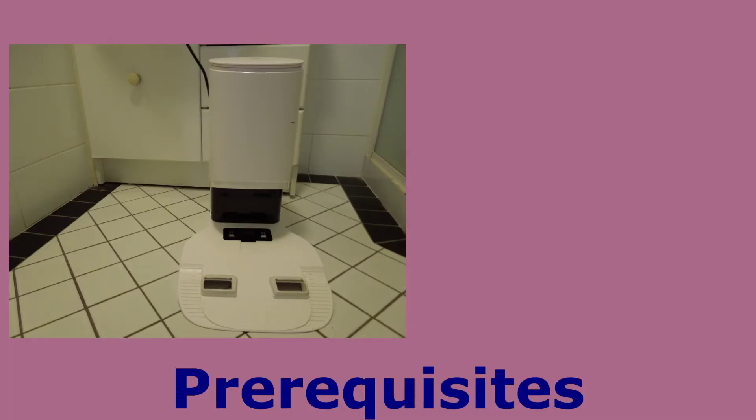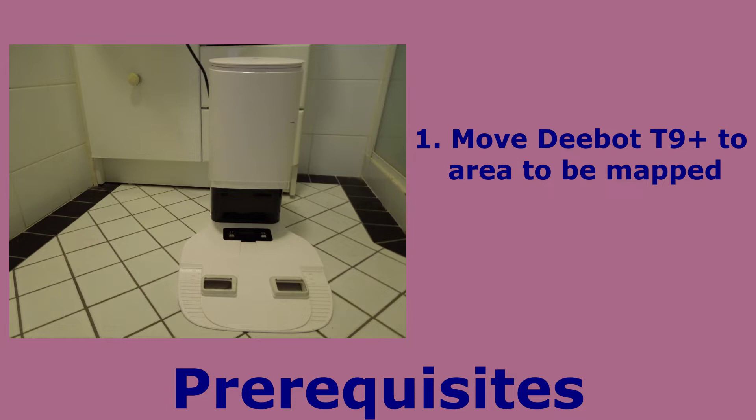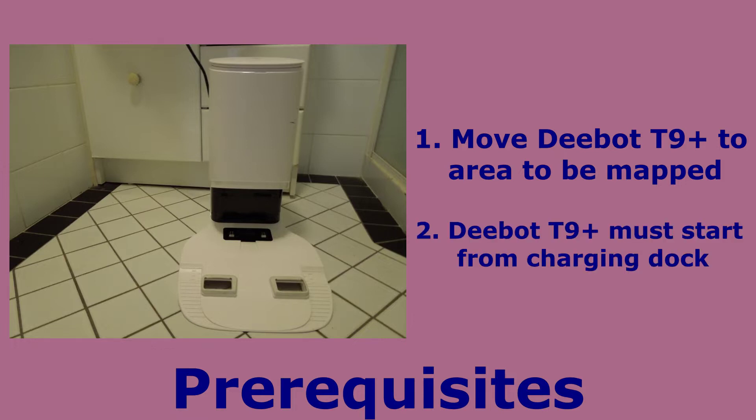In order to create a map there are two prerequisites. The Deebot T9 Plus must be moved to the area that you need to map. This could be a separate floor in your house if you live in a multi-story house, or it could be an area at a higher threshold on the same floor that the Deebot is unable to climb. The second prerequisite is that the Deebot T9 Plus must start from its charging dock — the charging dock that you see in the picture.